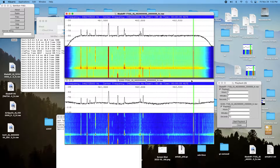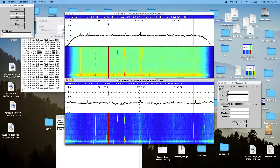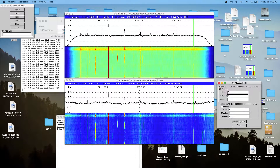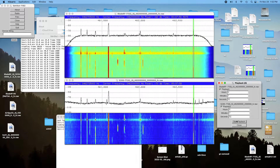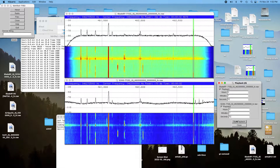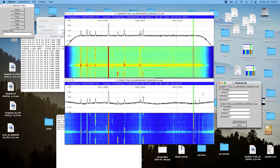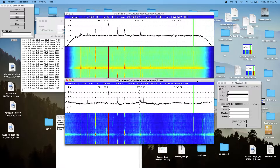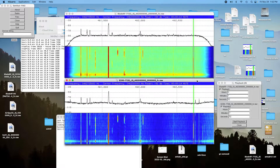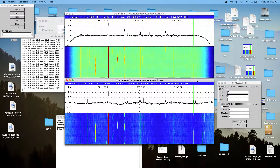And that was noticeably weaker, so we'll go to the E200, rewind it: one, two, three, four, five, six, seven, eight, nine, ten, ten. Again, it was a little bit weaker, but not really much different than the BladeRF.